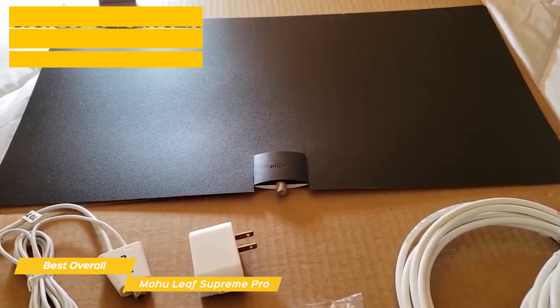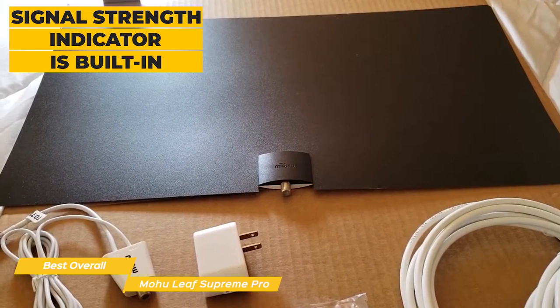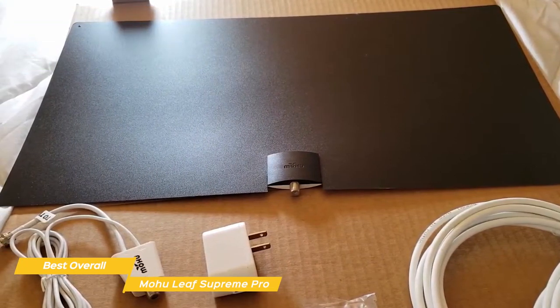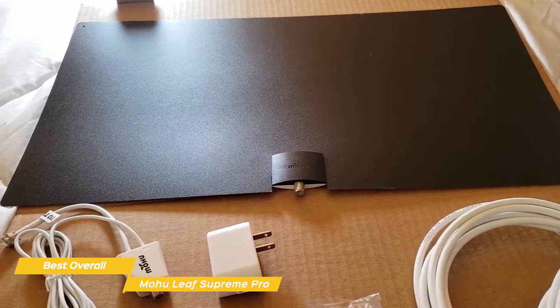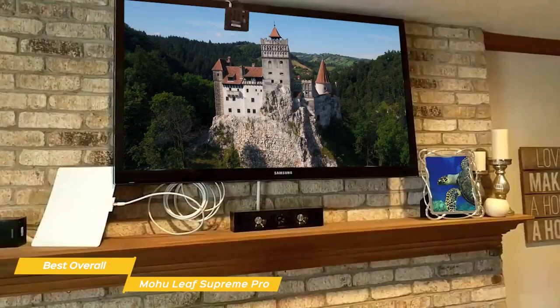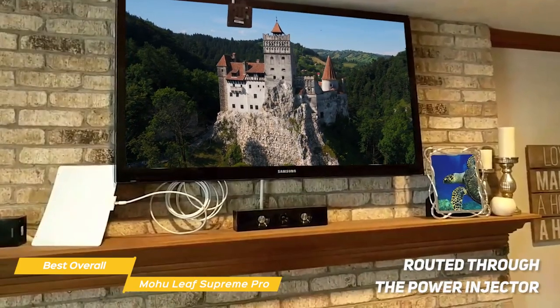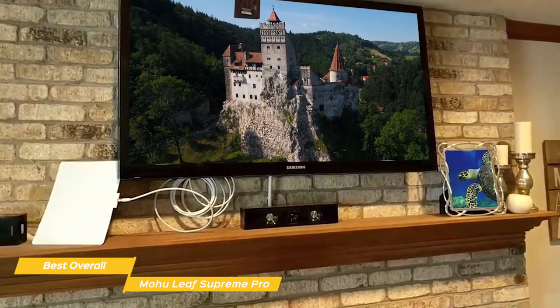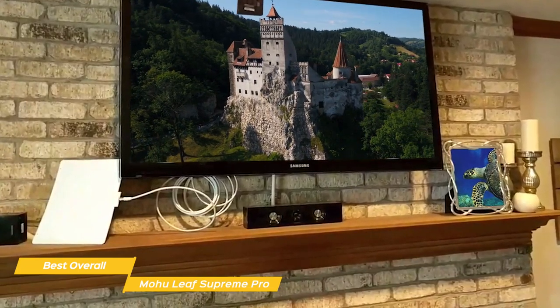To help you find the ideal mounting spot, a signal strength indicator is built in and is made up of a segmented LED bar that displays signal strength. This ensures a quicker, easier setup and takes the guesswork out of where to mount the antenna for the best performance. As signals are picked up, they're routed through the power injector to boost overall clarity, so even signals on the weaker side can be amplified, giving you more to choose from in your channel lineup.